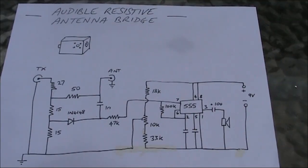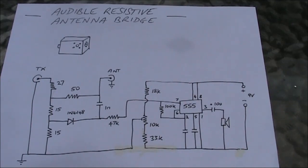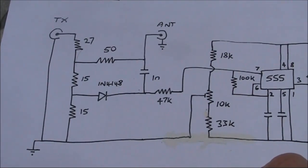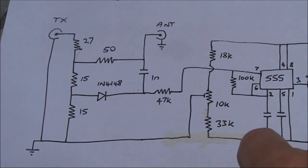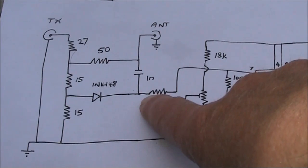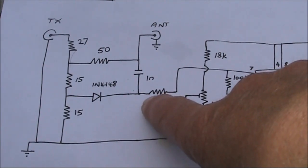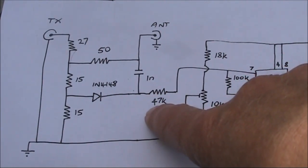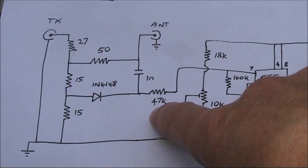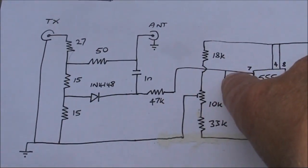This is the circuit. All components are commonly available off the shelf. On the left is the RF bridge portion of the circuit. When your antenna is tuned up correctly, there's zero volts here. But when there's a mismatch, the voltage increases. The more of the voltage, the more your tuning is off. A bit of that is taken and fed to the following stage.